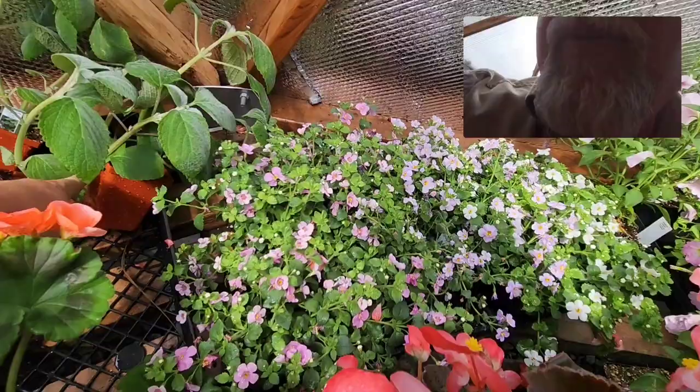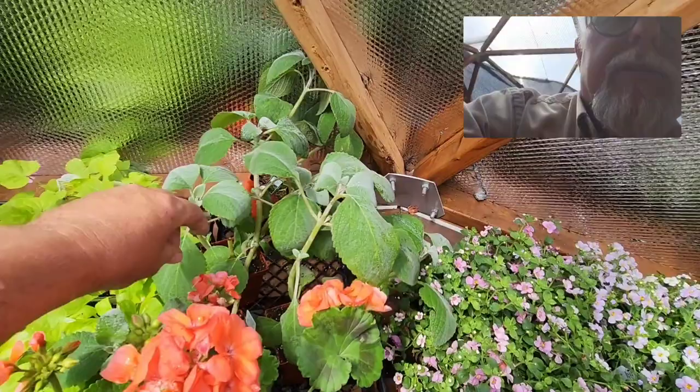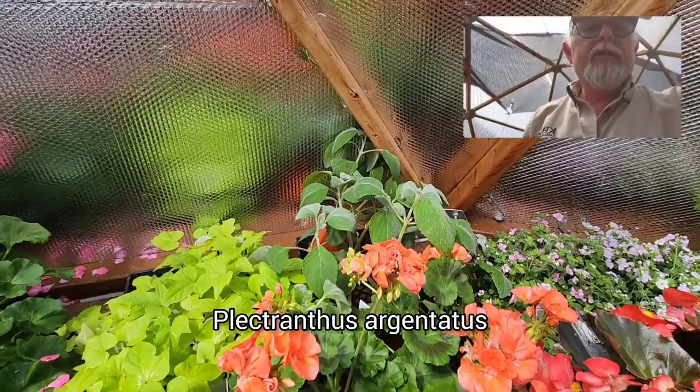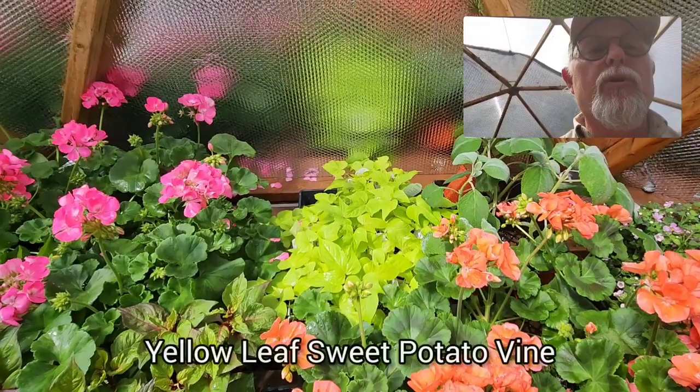Just having a quick look in the back — here's some pink and blue bacopa, which is kind of fun with the different colors. Here's another plectranthus — the big silvery-leafed one. It's all wet from watering, but these guys are just awesome in planters to give you that beautiful foliage. There's another sweet potato vine — a golden-leafed one.